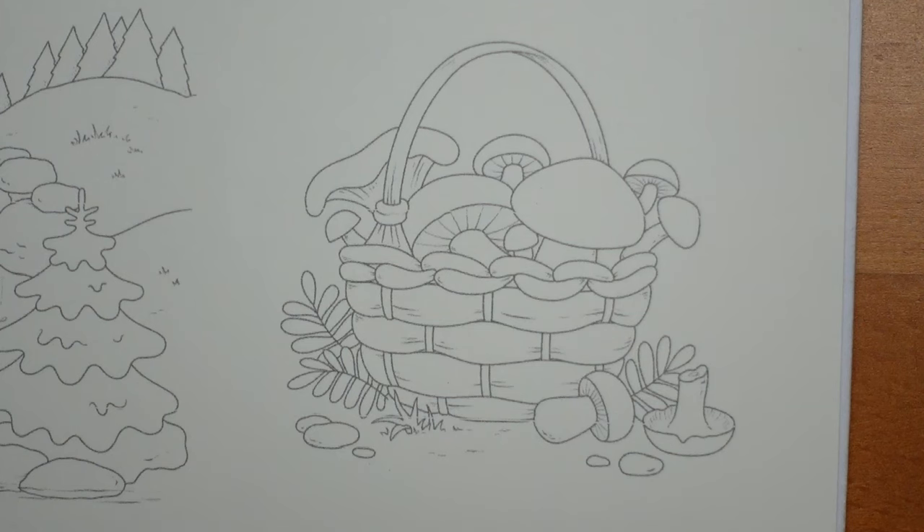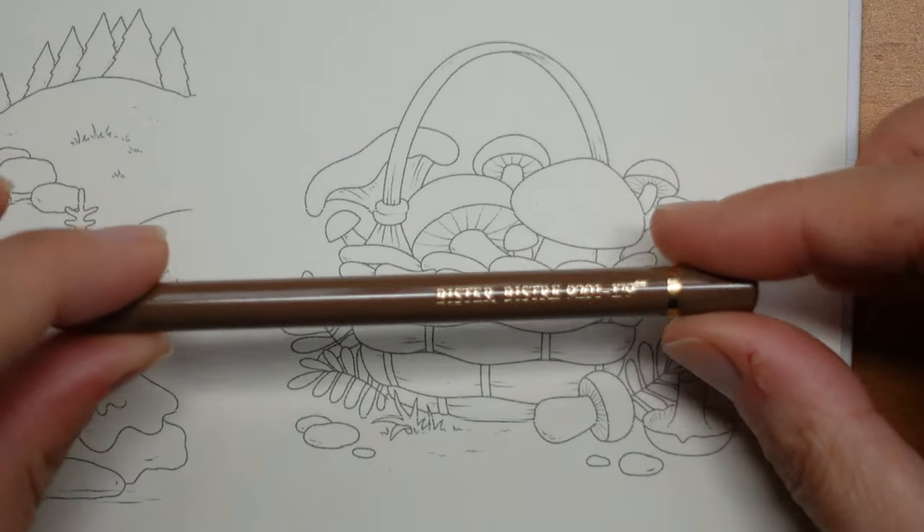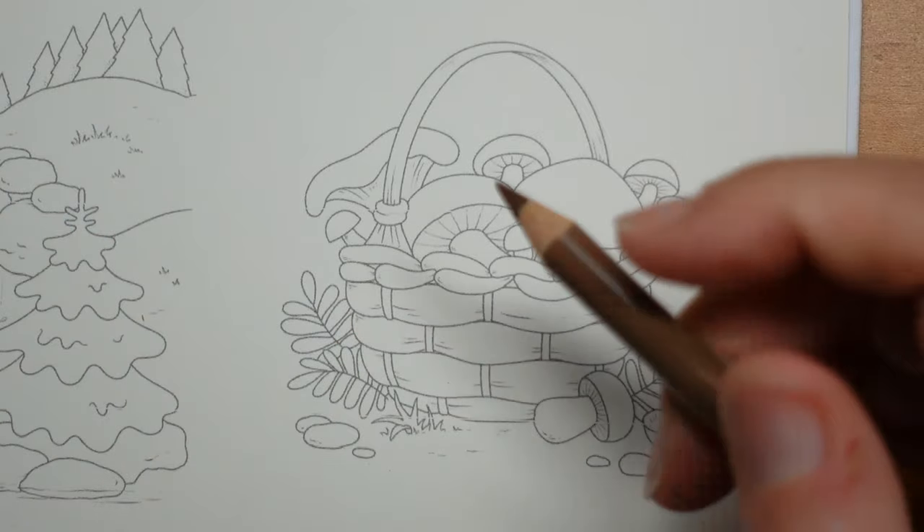I thought we'd start with the basket as it's the biggest part of the picture, and I'm just going to get going. I'll also explain — this is a download, a PDF file which you can print. This is the BISTA. I'm going to start off doing some parts of the basket.